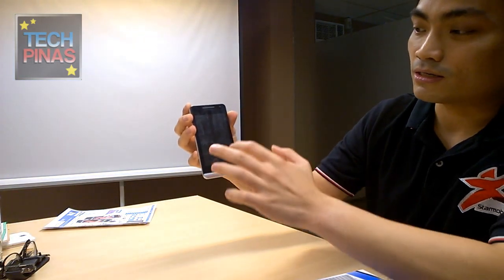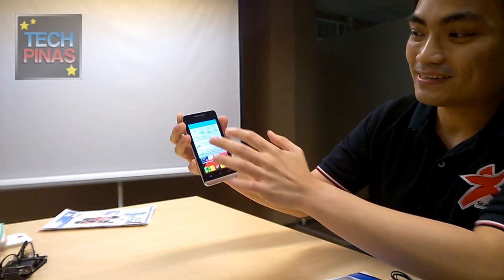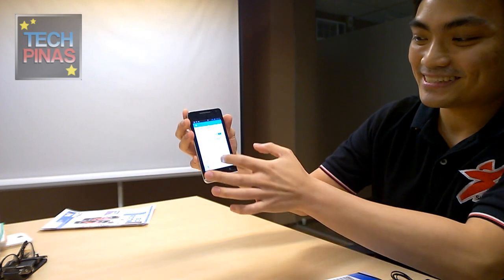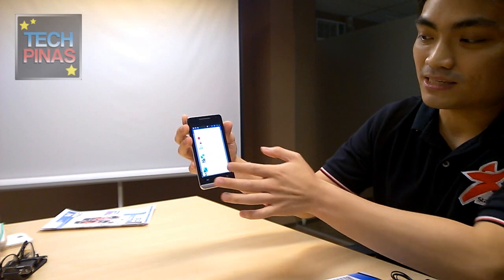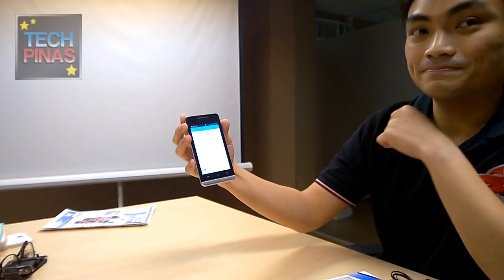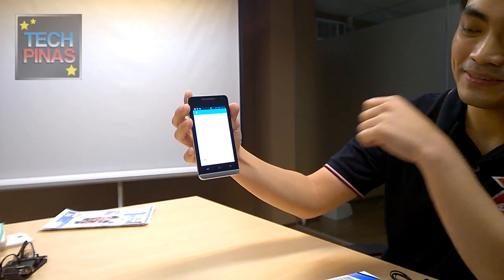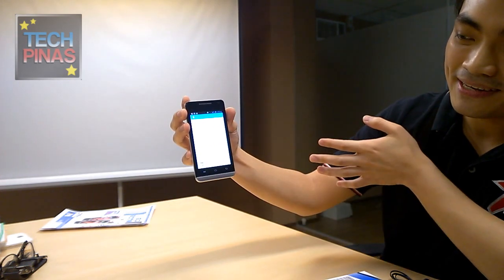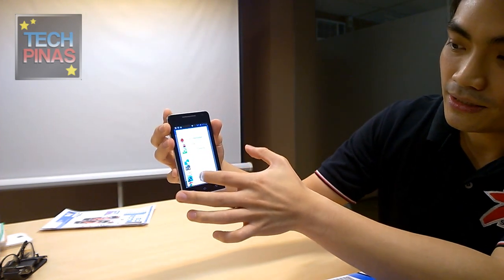You also have an option to draw a gesture on the off screen to launch a particular app. So for example, if you draw a C, it will recognize that and turn up an application. This is called Smart Awake. You can customize which gesture launches which app — for example, C can be set to launch the camera. Just go to the lock screen settings and select it from there. Let's change C to camera.